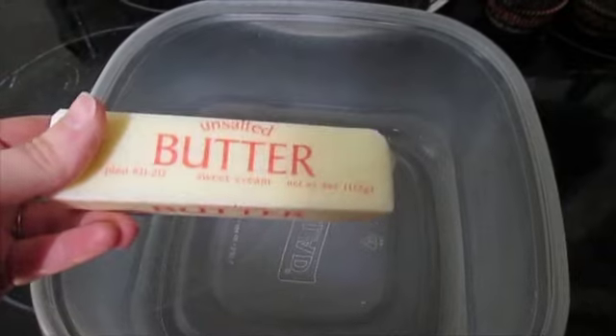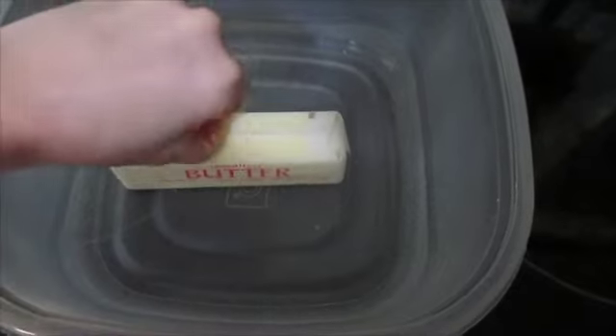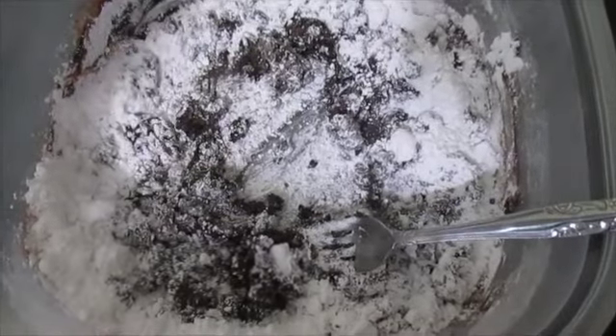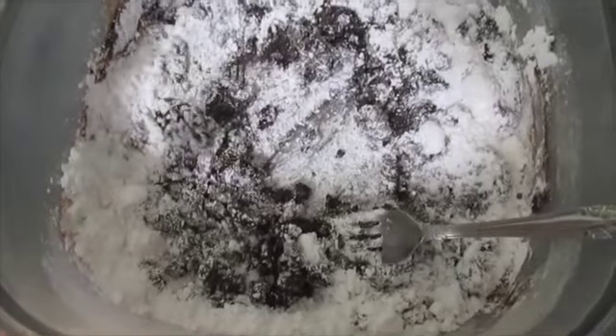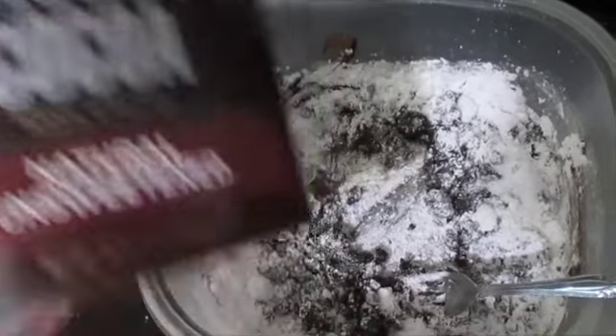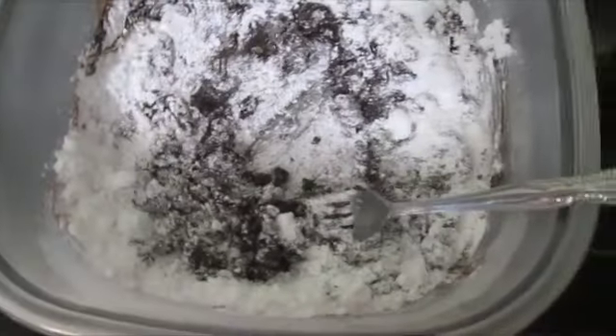You're going to need one stick of butter — you need to melt that. You can put it in a saucepan, whatever you prefer, but you need melted butter. Unfortunately I dropped my camera and it shut off, so basically all that you missed is: after the butter is melted, you need to add in two-thirds cup of your Hershey's cocoa powder and then mix that up really good. You can use an electric mixer if you want to.